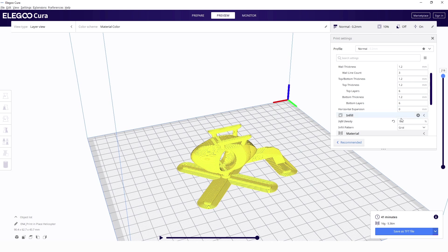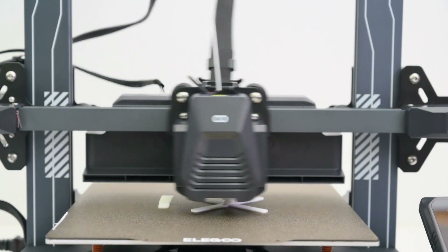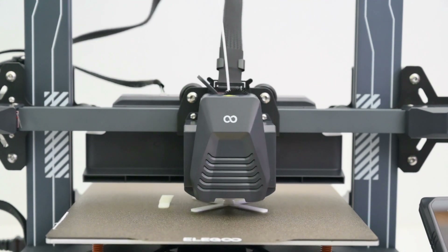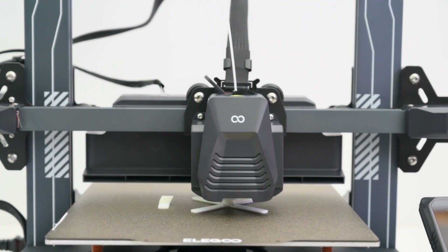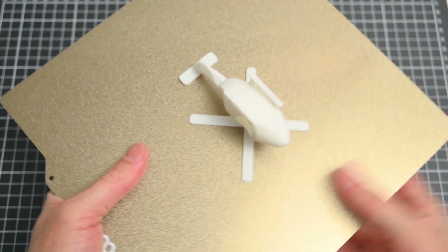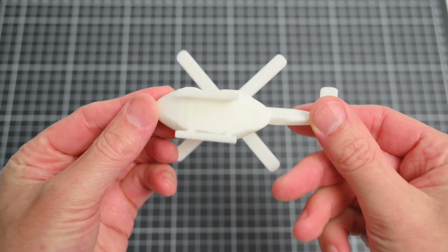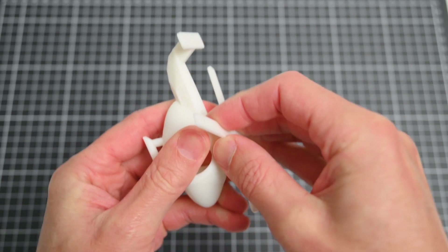The next print is a print-in-place helicopter, printed with PLA at 250 mm per second. It's a good test as it has the propeller blades built in and they should be able to spin freely once the print is complete. The print took 44 minutes to complete, and once the model cooled it's easily removed from the build surface. The finished model looks clean and the propellers needed to be gently turned to make them move freely.